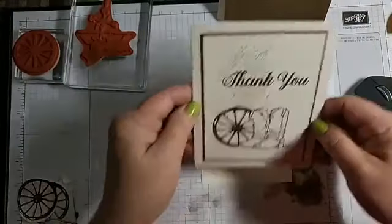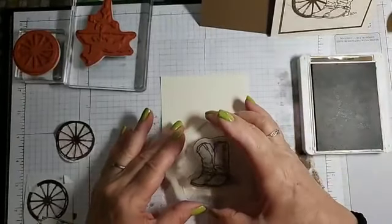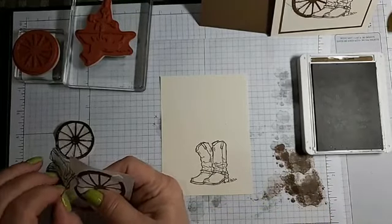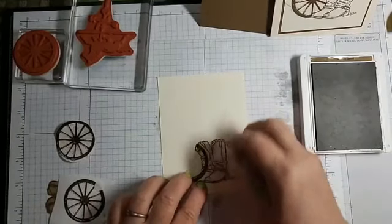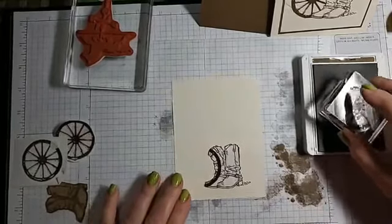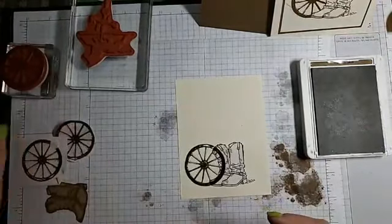So again, my 5 by 3 and 3 quarters. This card — how easy is that? But we are doing a little masking. We're first going to stamp it in the Soft Suede, just like that. The mask — I use the Avery Easy Peel stickers. You always want to cut your mask just a little bit smaller so you don't get that line. Then we're going to stamp the wheel in the same Soft Suede.